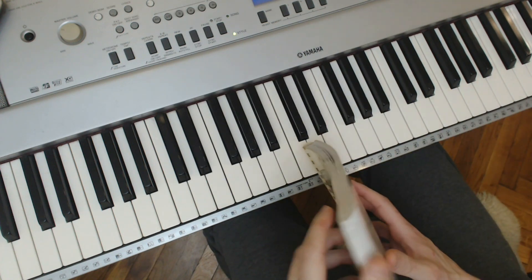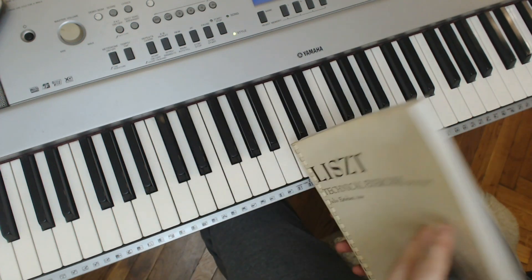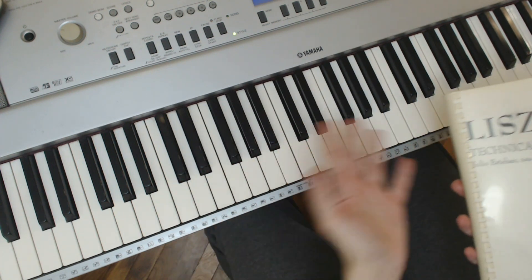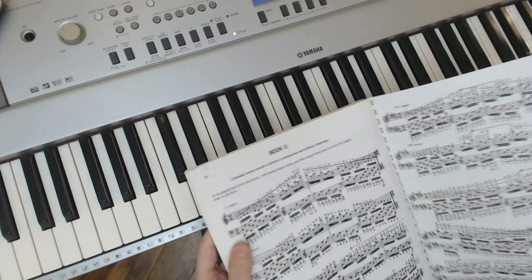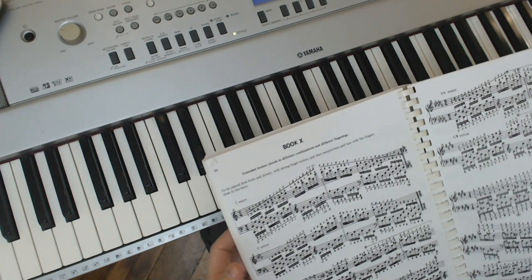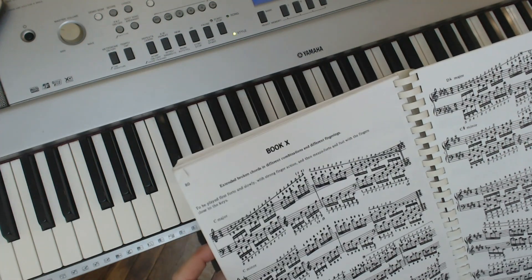Just doing dry technical exercises is quite boring. But all the music that you ever play involves fingering and technique, so you do have to spend a bit of time on them sometimes. The first one I opened up was to page 80, book 10.